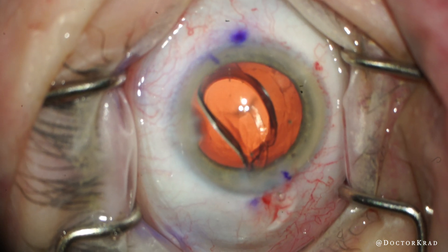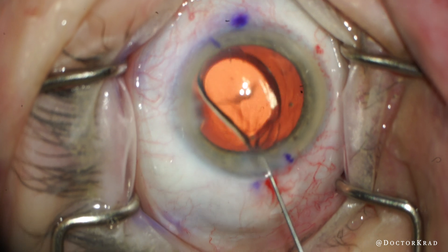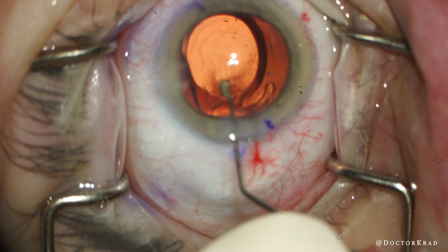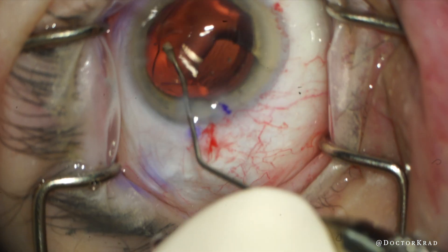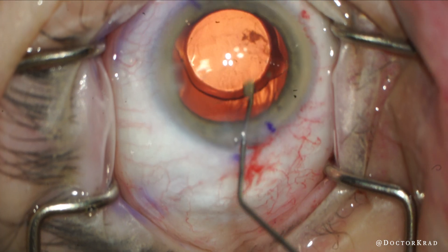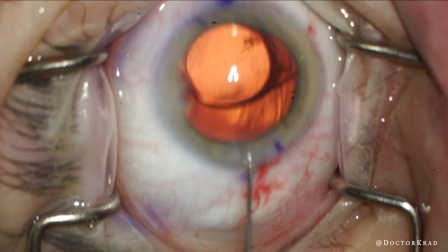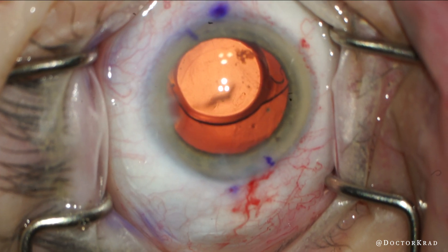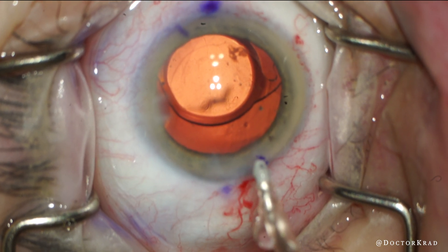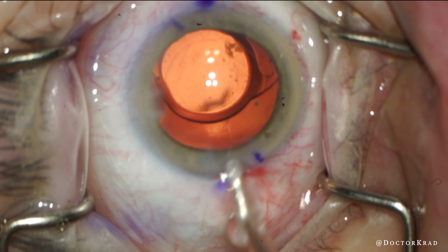We took out the cataract and now we've implanted the lens implant. It's a toric lens so I'm going to align it appropriately, but before I do that I want to remove viscoelastic from the eye — from behind the lens and in front. I usually just tilt up the optic that way so I make space for my irrigating-aspirating tip to go behind the lens.